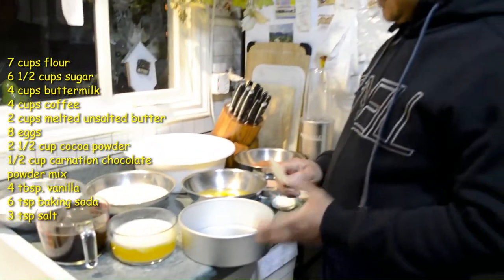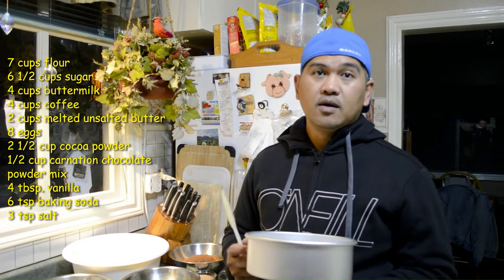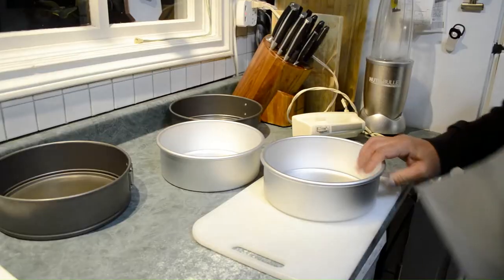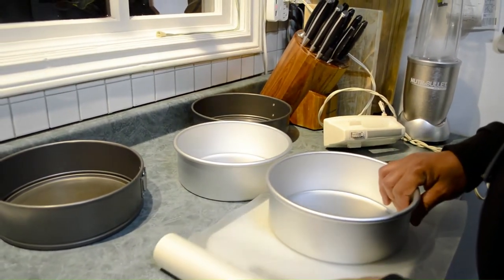If you want to make a single cake pan of this batter, check the description below — I'll put the single-pan measurements there, including the buttermilk substitute recipe.